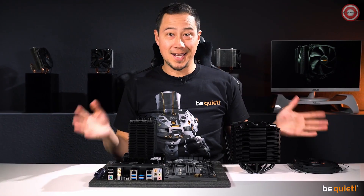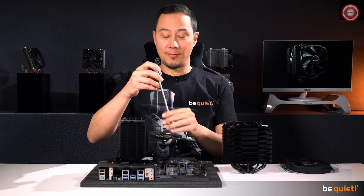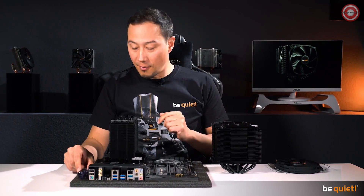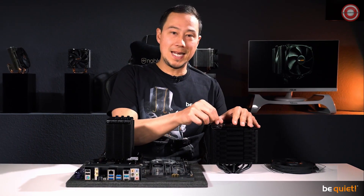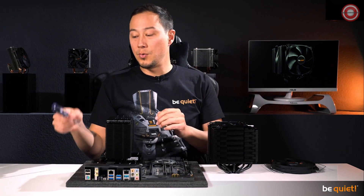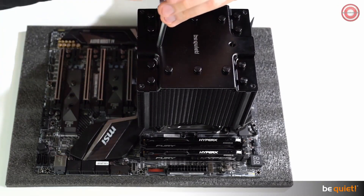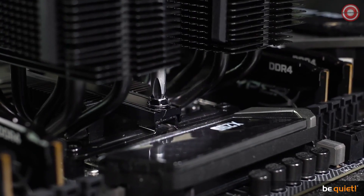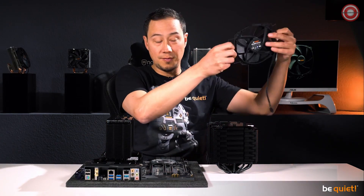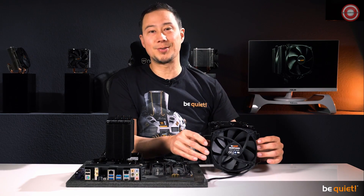Finally — some will say, yes — we have heard you: both the Dark Rock 4 and Dark Rock Pro 4 are now very easy to install from the upper side of the motherboard. The Dark Rock Pro 4 features two classy heat pipe caps for that, which you will have to unscrew in order to install the cooler, using a custom-made be quiet! screwdriver included in the package. An extra pair of steel brackets also gives you the chance to install an additional fan in case you want to take the cooling performance to the extreme.